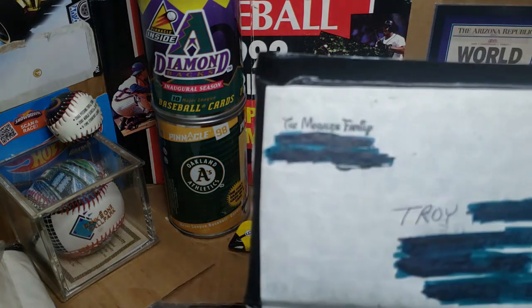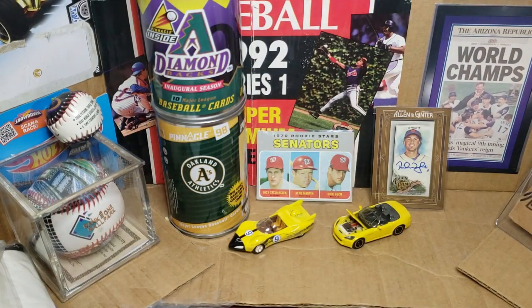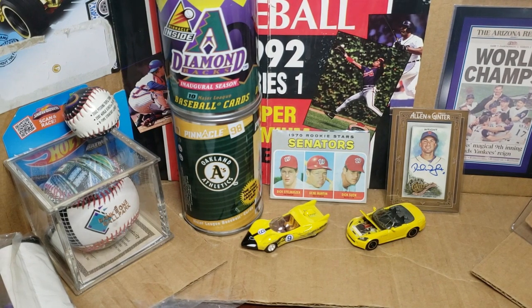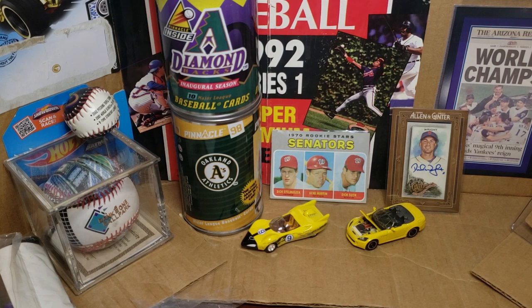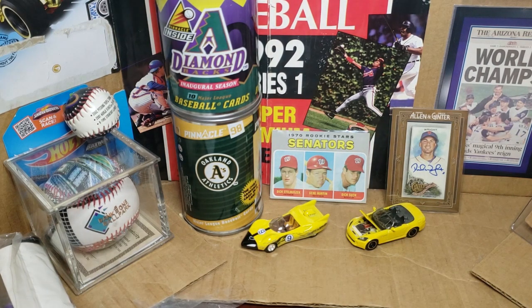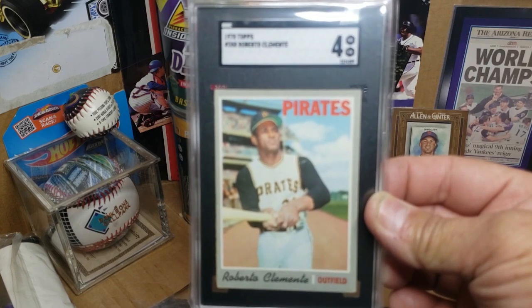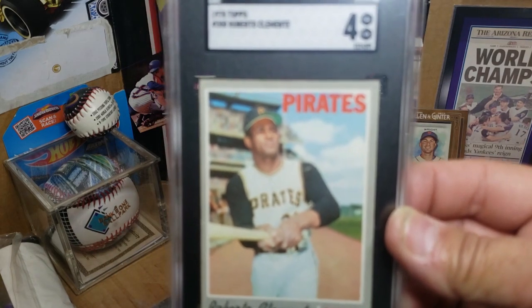Got this pack here — says from the Morales family, got that on eBay. It's a pretty hefty bubble mailer, pretty tight and strong. Wow, it came in already. That's an SGC graded four — Very Good to VG-EX — for the 1970 Topps card number 350, Roberto Clemente.